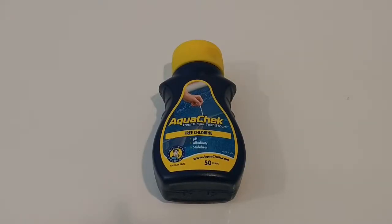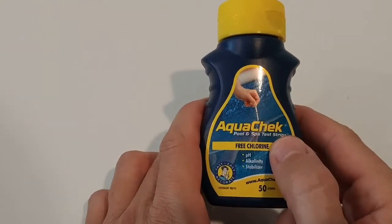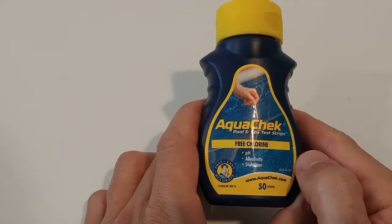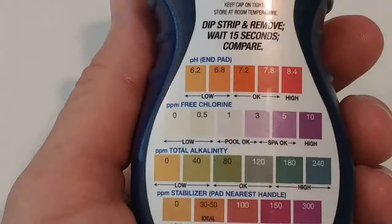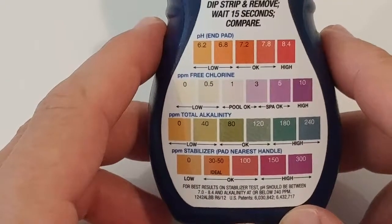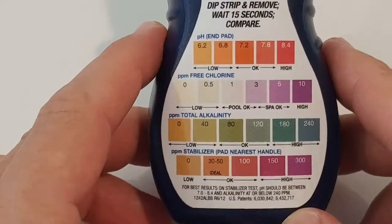Hi guys, welcome to this video about the shelf life of pool or hot tub water test strips. I have a package of these water test strips — this is the AquaCheck. It tests free chlorine, pH, and alkalinity, and it has 50 pieces. What I really like is it has a nice diagram. Some strips only show colors and values but don't tell you which range is good or not — here you can see what's low, okay, or high.